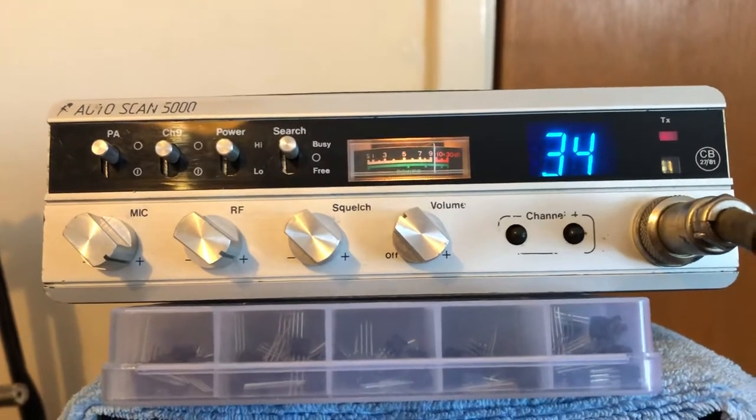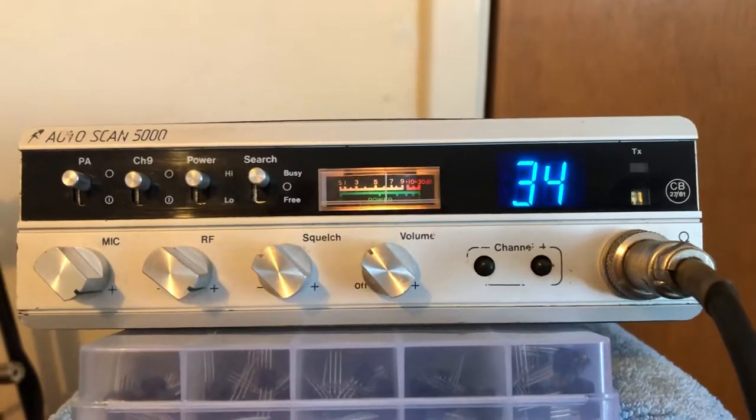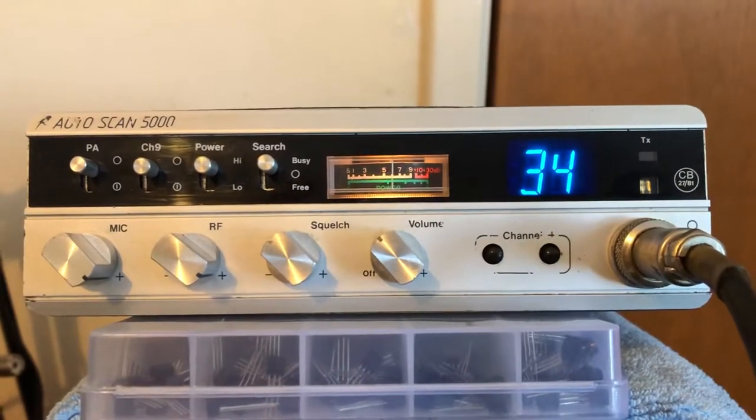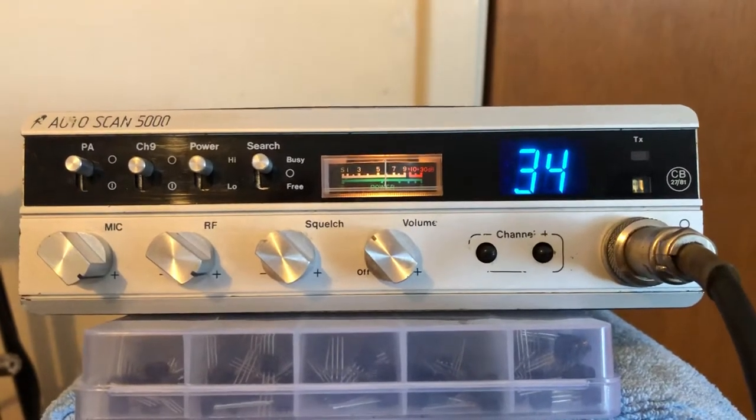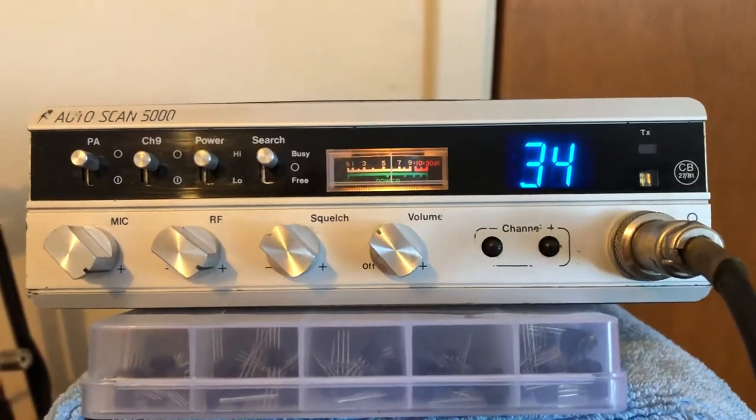I've just thought I'd fire her up and make a quick video of it. Yeah Roger, well you're coming back to me mate, about what, on this radio, about 10 to 15 over. A bit of noise behind you, but that's my noise level this end.